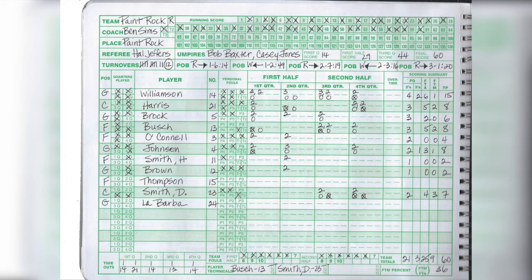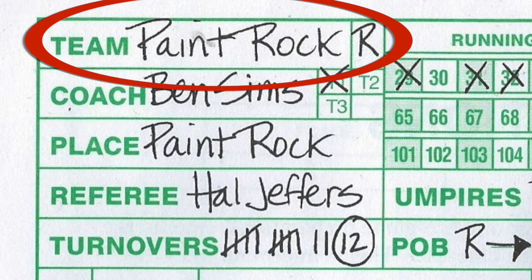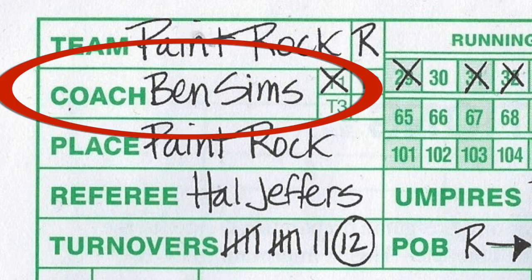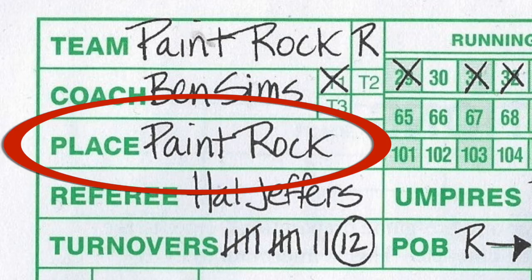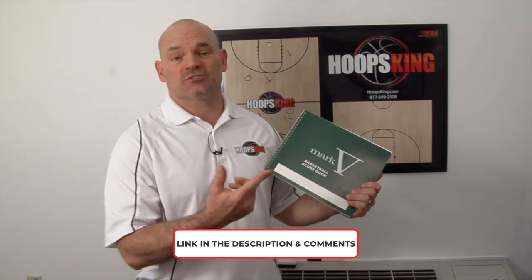As we dive into the scorebook, let's take a look at the top left corner. The team name is Paint Rock, and they're red — that R right next to their team name is what color of uniform they're wearing. We can see the coach's name for Paint Rock, and there's T1, T2, and T3 for technical fouls. You'll see that the coach did receive one in this game. The game was played in Paint Rock, and we have the referee and the two umpires that were officiating. If you need scorebooks, just click the link below — it'll take you to Amazon.com with lots of choices. The one I'm using is the Mark V, also available on Amazon.